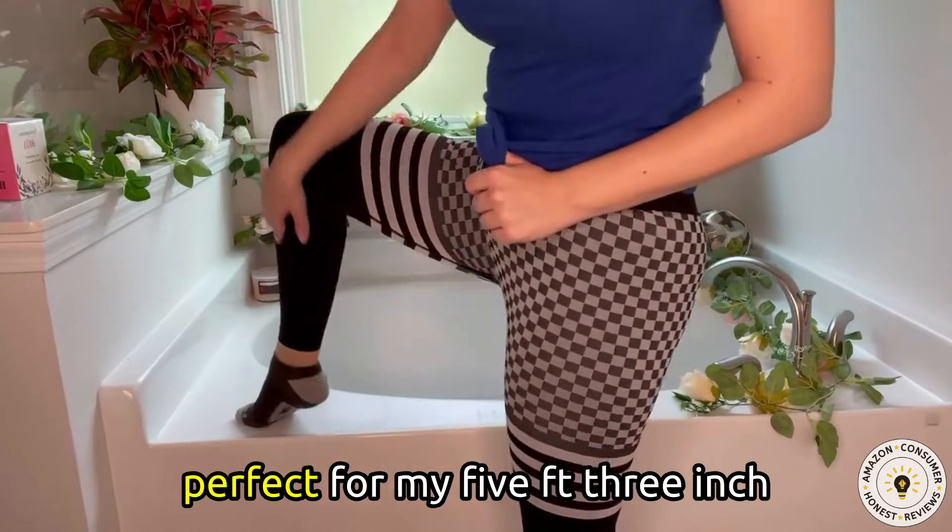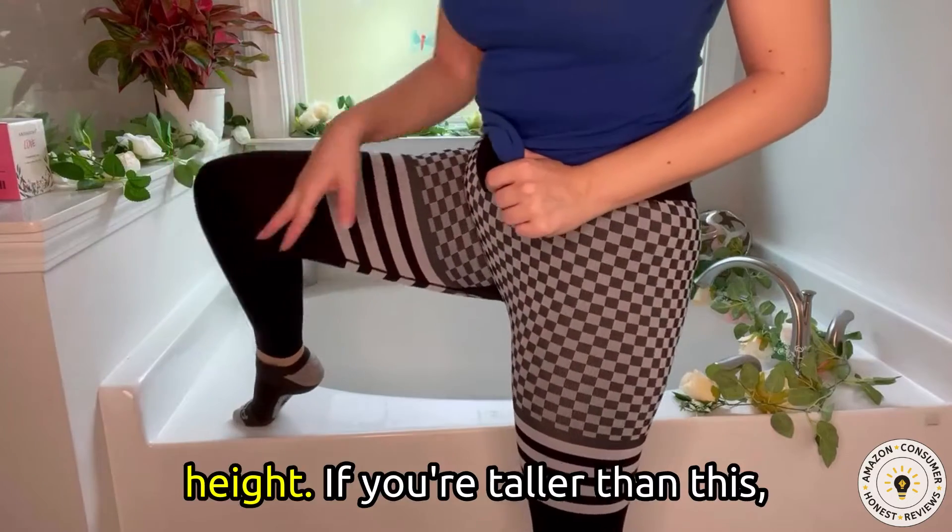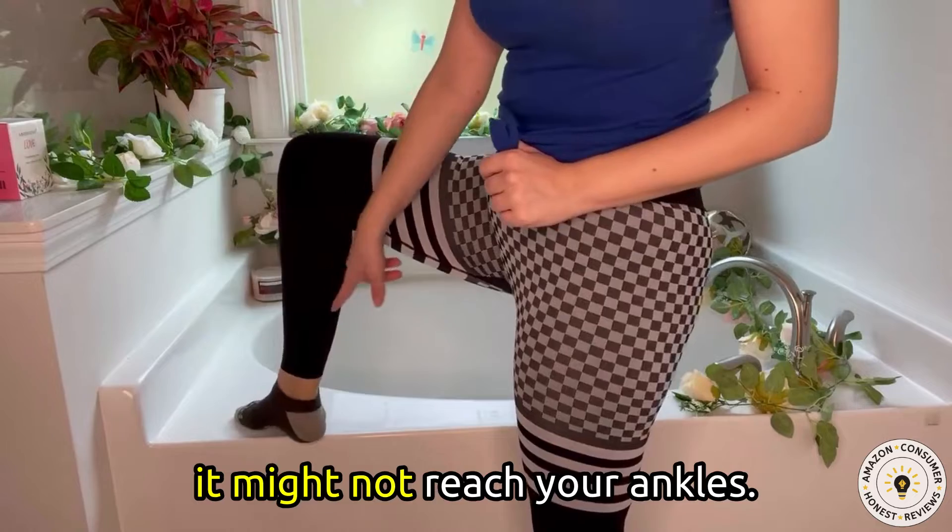The length is perfect for my five foot three inch height. If you are taller than this it might not reach your ankles.